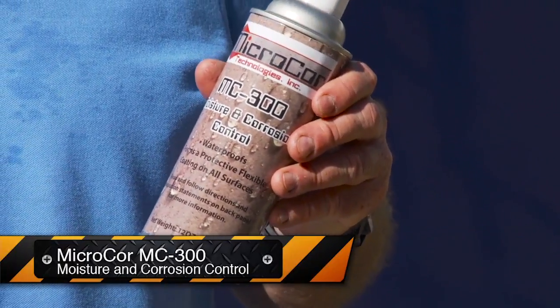MC300 claims to do that. It's a new product by MicroCore and we wanted to test it. So here are some of the laboratory tests we set up to do just that.